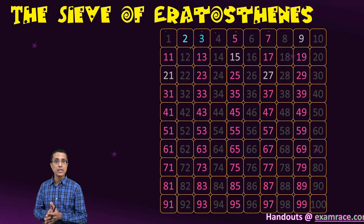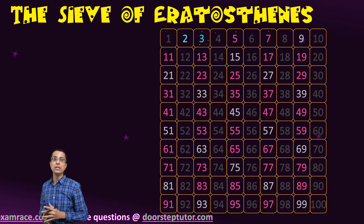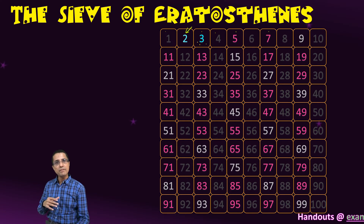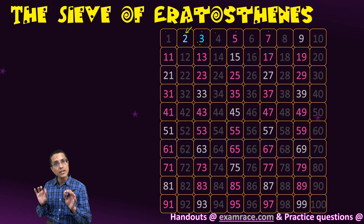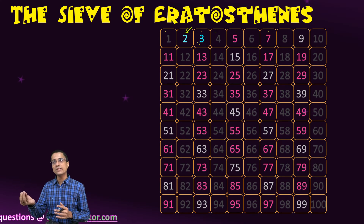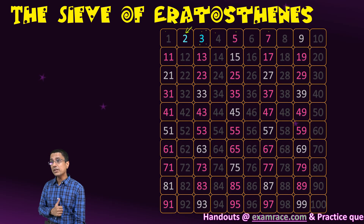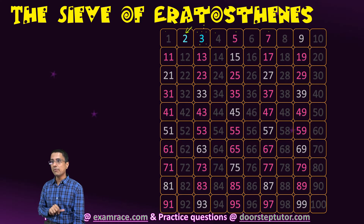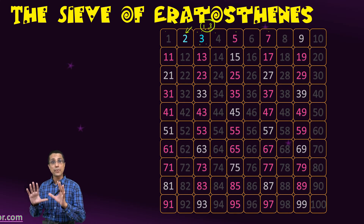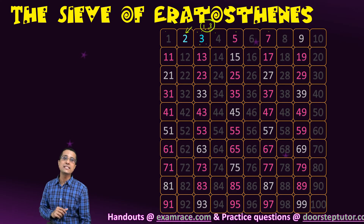Next we move on to number 3. When we reach a number, we have already looked at all the numbers below it. When we reached 3, we had already looked at numbers 1 and 2, and were not able to find a factor of 3 among those numbers. So 3 is not cancelled, which means 3 has only two factors — 1 and 3 itself. This means that when we reach a number and it has not been cancelled, it has to be a prime number, since the only possible factors are 1 and the number itself.